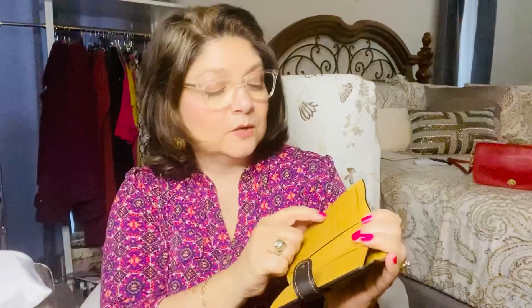It has one, two, three, four, five credit card pockets. It has a pocket behind those pockets and a pocket on this side. Then it has a zipper for loose coin or cash, and then it has the larger compartment. So it is your simple mid-sized wallet. It should fit in a lot of purses, even smaller purses. We'll try it on a clutch in a little bit.